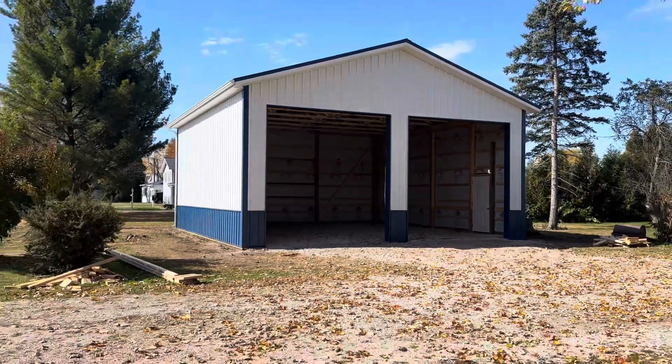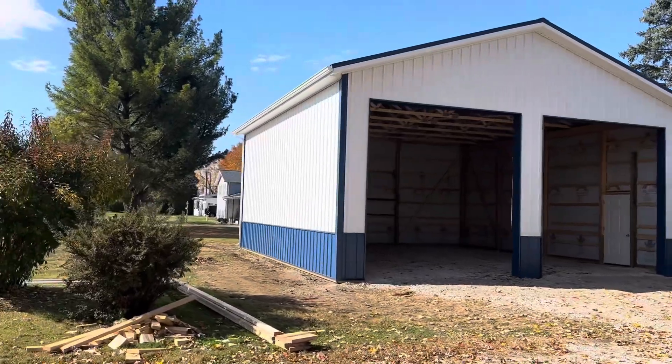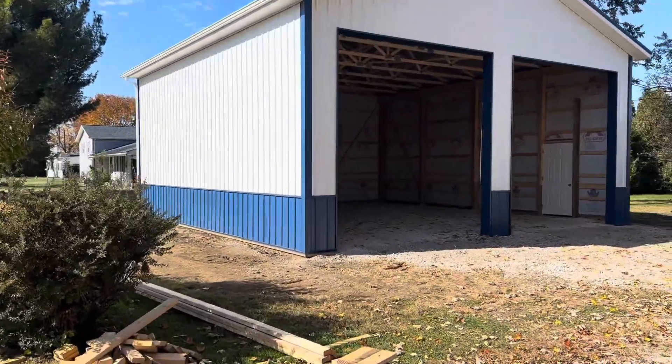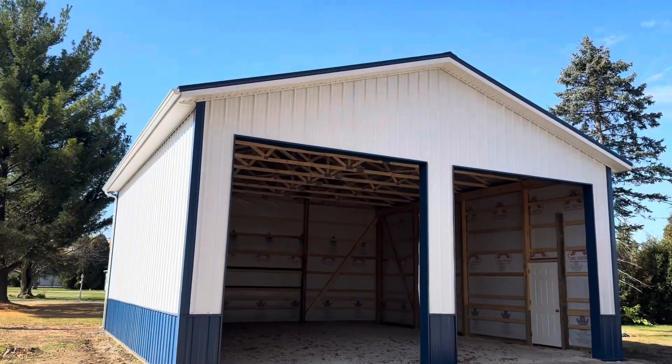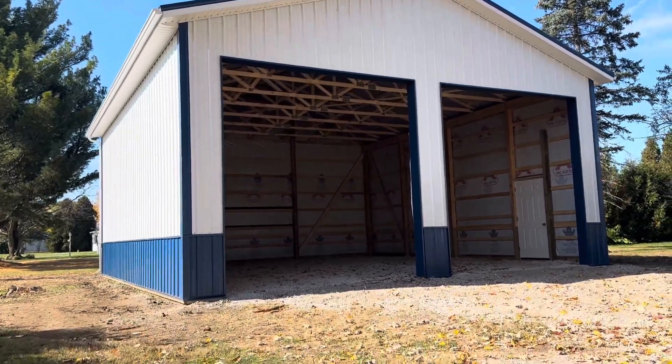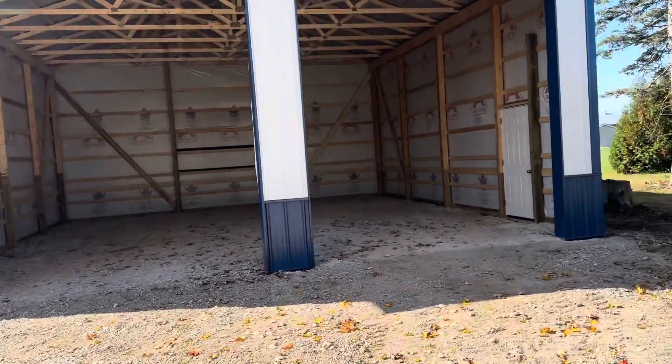Now Lake Erie is a fairly big lake, but this is a 30 by 30 to 14 with two 12 by 12 carbelts. You can see right here blue wainscote, three-foot section. They're 14 feet at the eave. So white and blue — that's a 29-gauge metal.